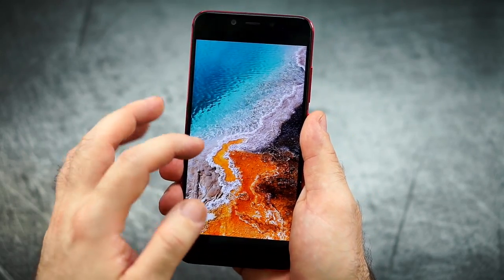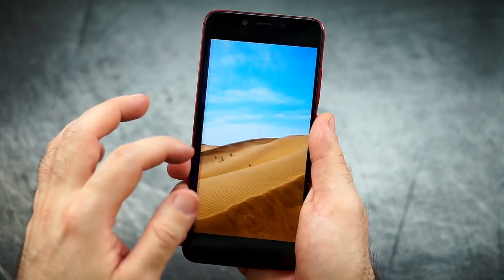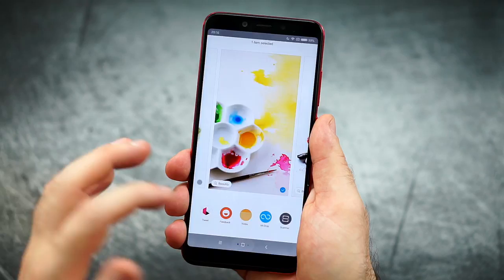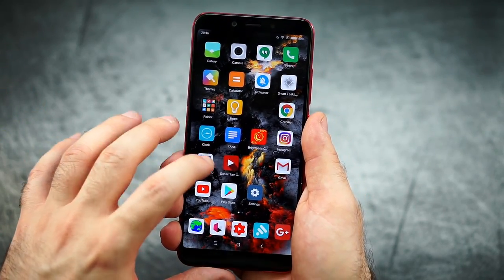Colors look really nice and pleasant, even with increased contrast — it doesn't look too much but it also doesn't look leathery pale. Black levels are totally fine with the normal amount of IPS glow. I'm super happy with this — it's not the brightest one, not amazing, but totally more than satisfying.